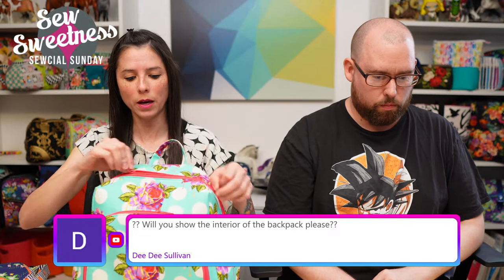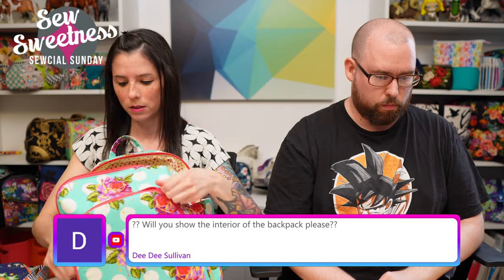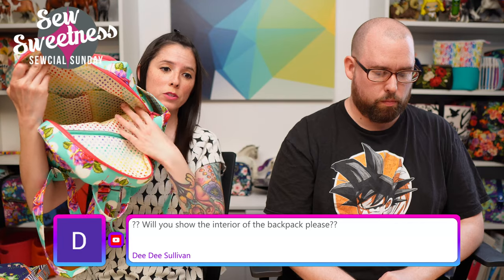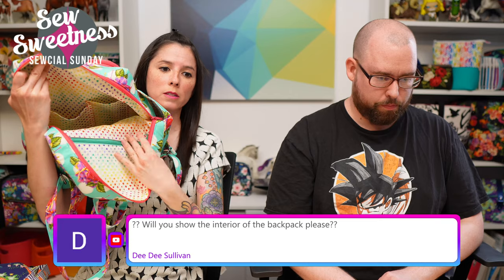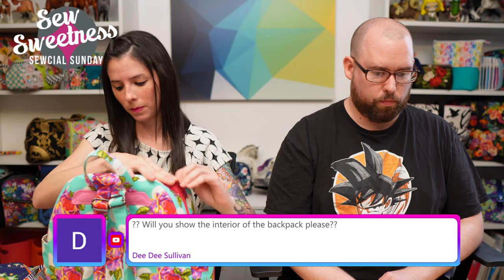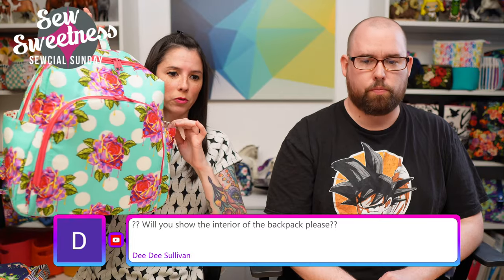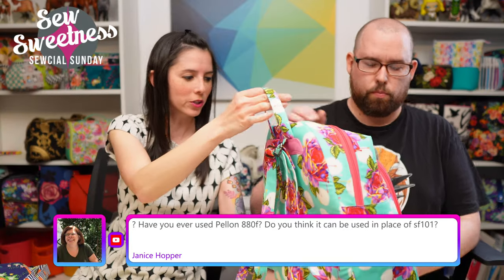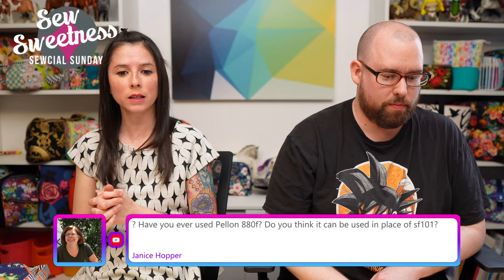DD asks to see the inside of the backpack. The front portion opens to reveal slip pockets for your cell phone and wallet on one side, and a zipper pocket on the other. Everything is pulled right side out through the zipper pocket on the inside. The side pockets are optional — if you prefer not to have them, they're super easy to omit.